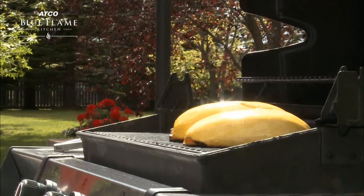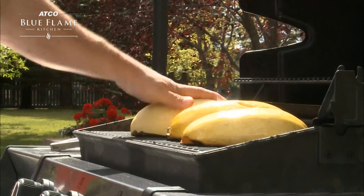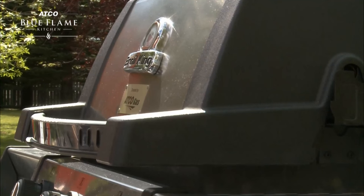As you can see here I have some going already. You want to plant the squash face down right on the barbecue, closing the lid. You want to let that squash char for about 10 minutes.